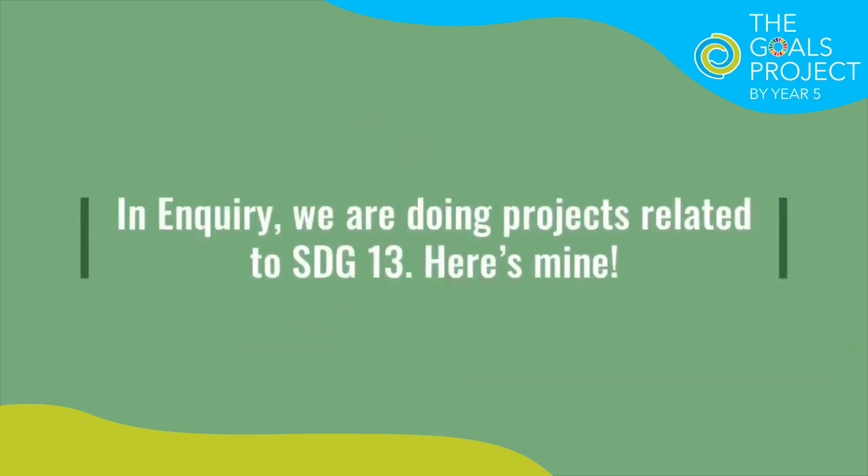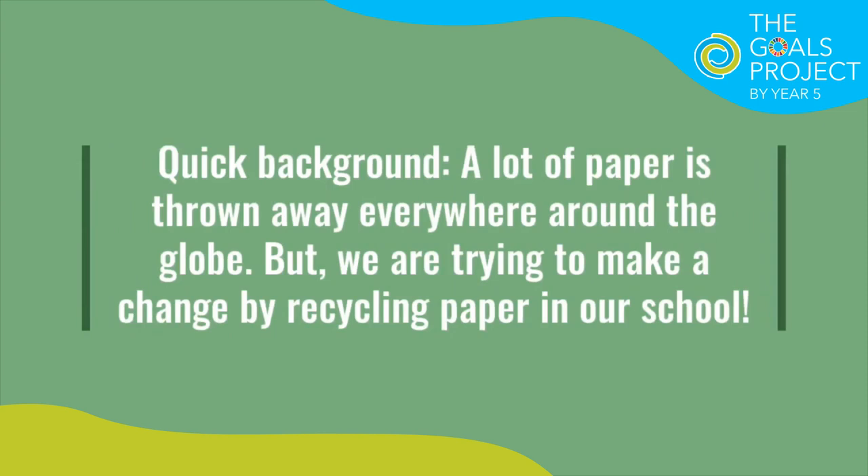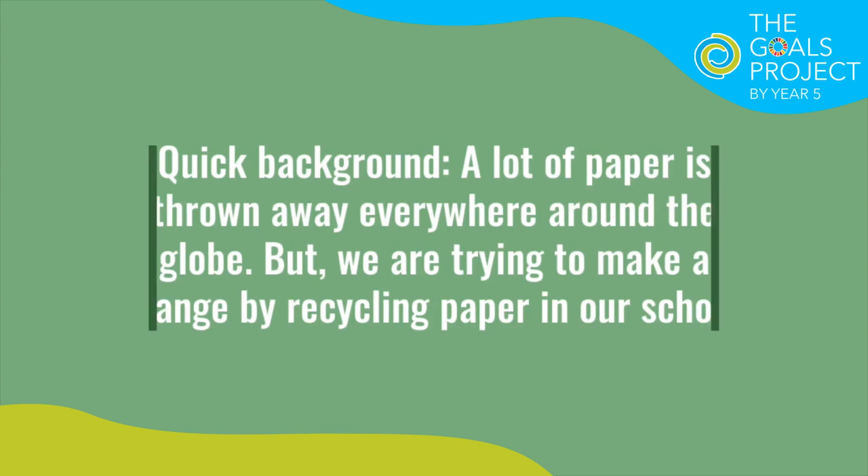In Inquiry, we are doing projects related to SDG13. Here's mine! So, a quick background: a lot of paper is thrown away everywhere around the globe, but we are trying to make a change by recycling paper in our school.